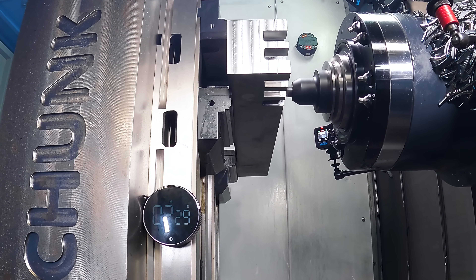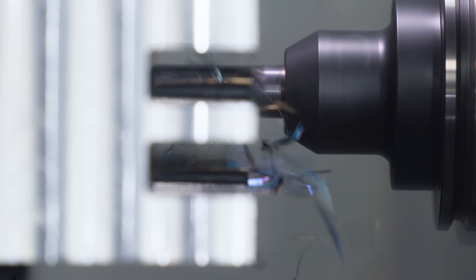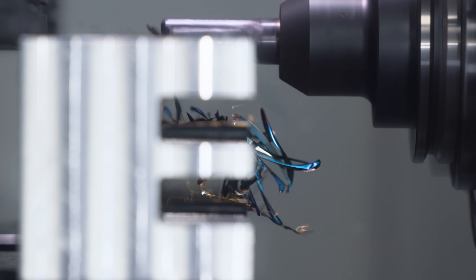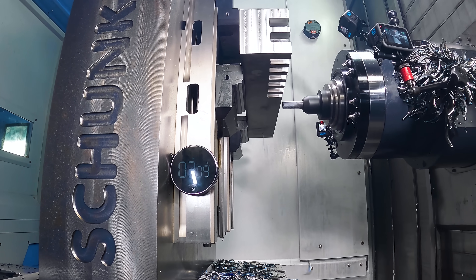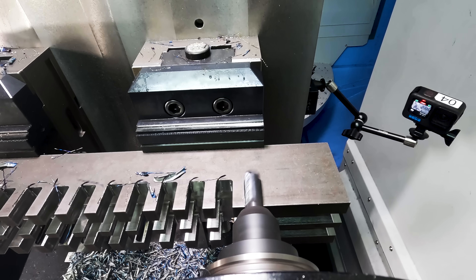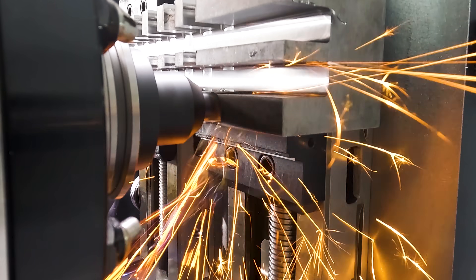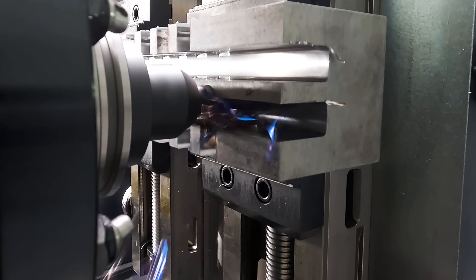Some of you may have heard me mention in previous videos that I'm a fourth generation machinist. Before I came here to work at Titans, I saw some of these full slotting videos and they absolutely blew my mind. But what did that accomplish? Well, it made me question my low and slow processes and it made me go a little bit faster and a little bit deeper.